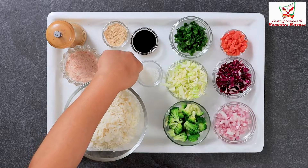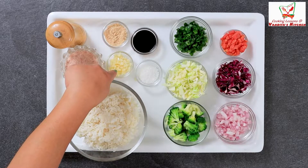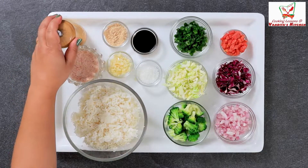So here I have brought some sugar, soya sauce, garlic powder, and chopped garlic — so this will add more flavor — and Nambak and pepper.